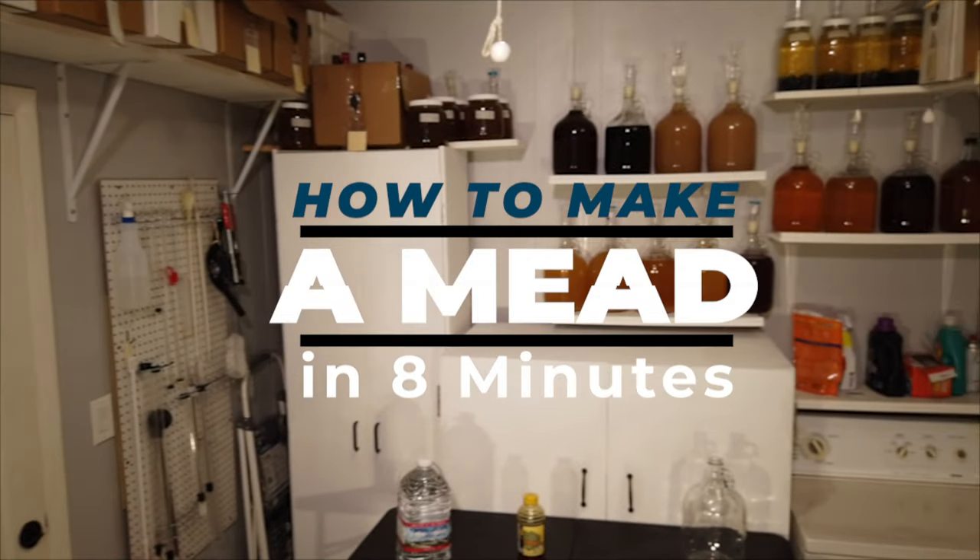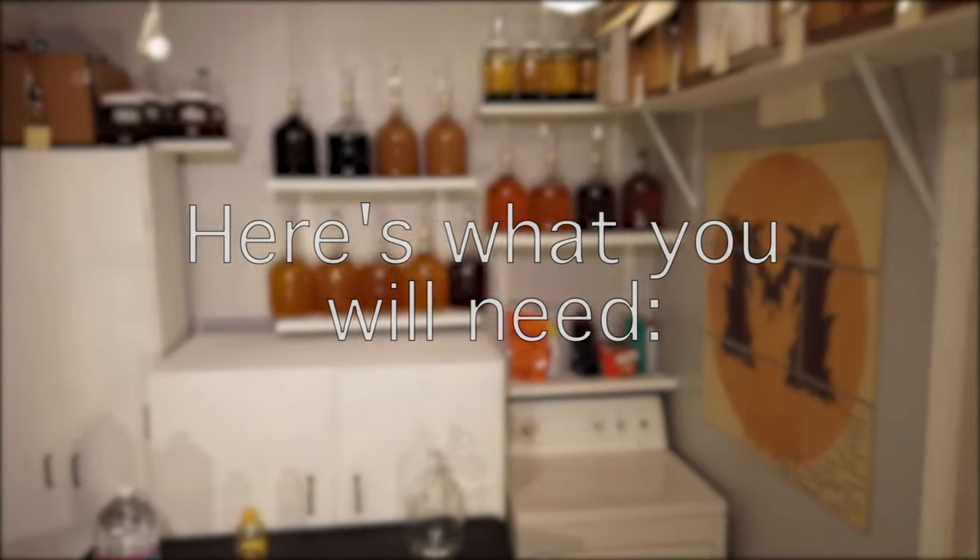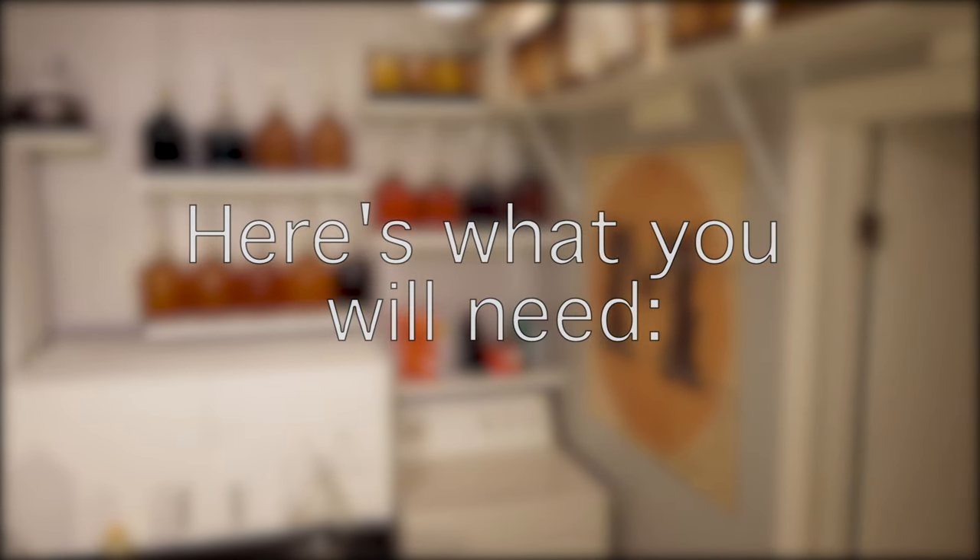Today, I'm going to teach you how to make a mead from start to finish in 8 minutes. First, here are a few things you'll absolutely need to be able to do this.